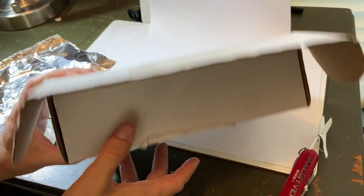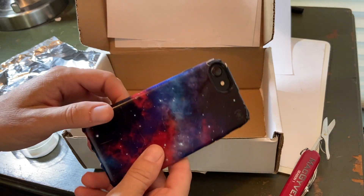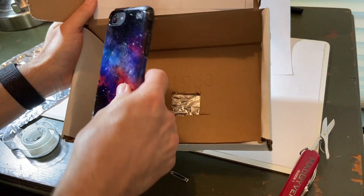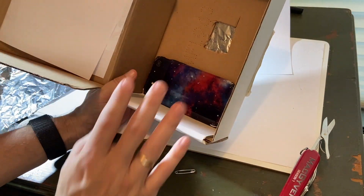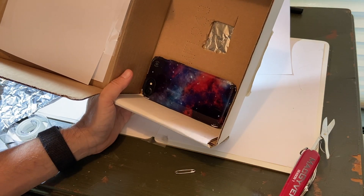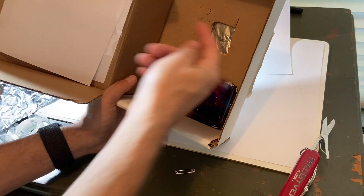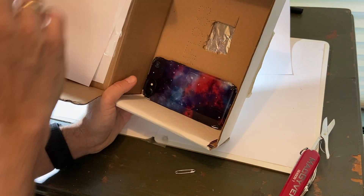It would be closed up like this — the light comes in and there's an image on the inside right there. To look at the image I'm going to use a phone. The phone goes right there. This is not my actual phone; I'm using my phone to record video right now. So the phone will be looking at this screen and the light from the hole will project onto that screen.